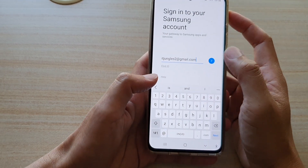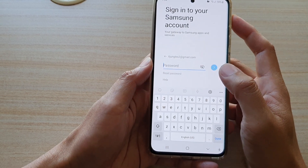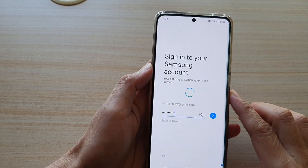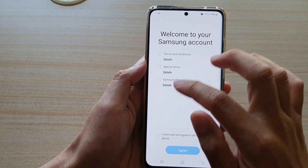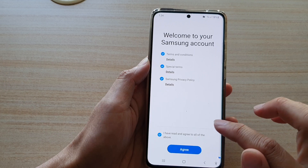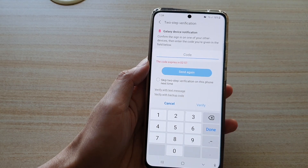Then tap on the Next button. And then we put in the account password. Once you have put in the password, tap on the Next button. And then agree to all the terms and conditions, and tap on Agree.